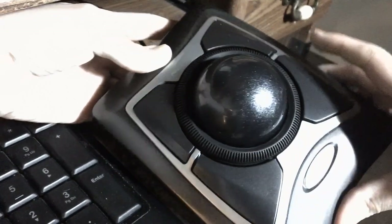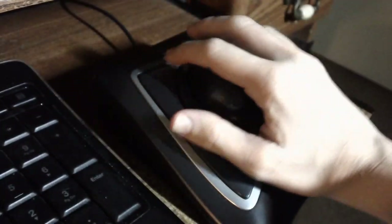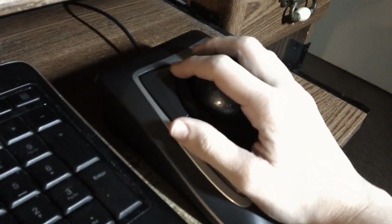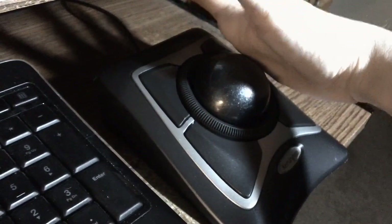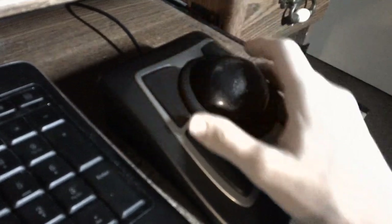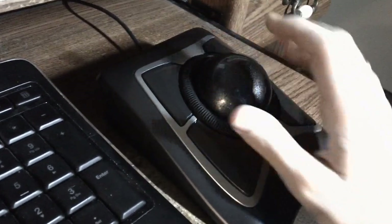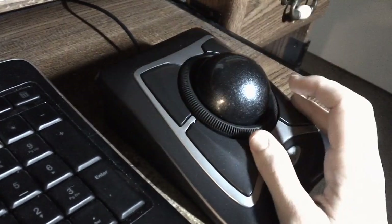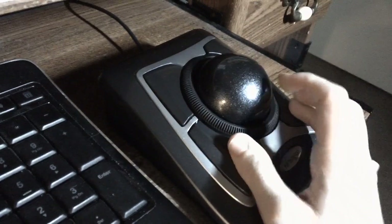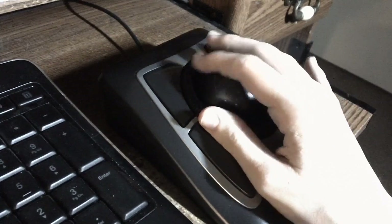I heard people say this is not a good mouse for small hands, but I have tiny hands — and it's the perfect size for me. The ball is big, about the size of my palm — huge and glossy. It feels very smooth, while the buttons have a slightly different texture, and the scroll ring has ridges and feels rubbery. I'm a very texture-oriented person, so I found my way around this mouse really fast without having to look — I can just feel where everything is.